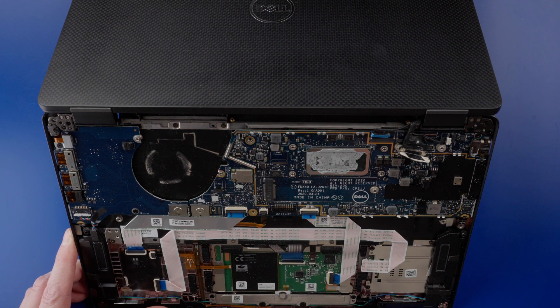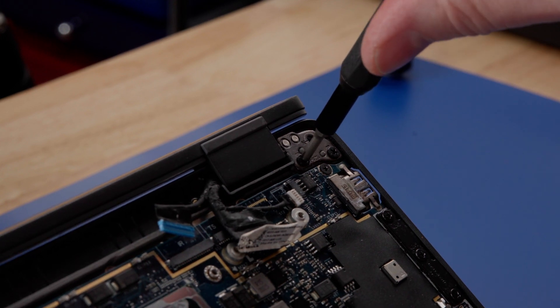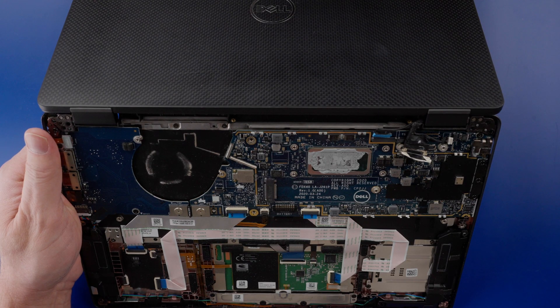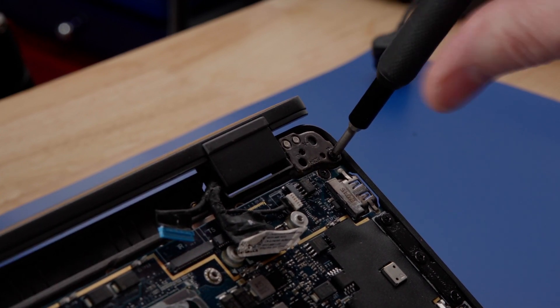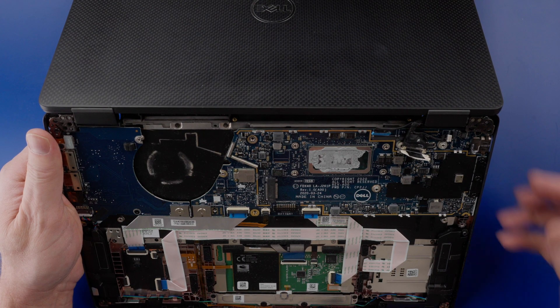Be sure to hold the palm rest with one hand to keep it from falling. After the last screw is removed, the display is free from the palm rest.